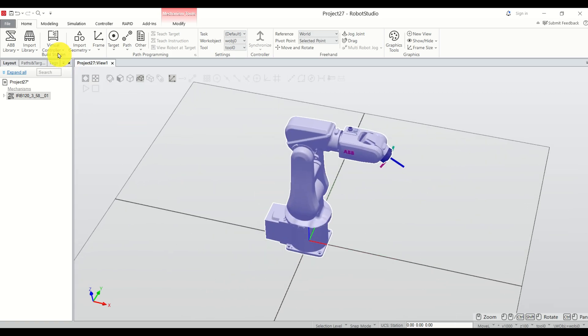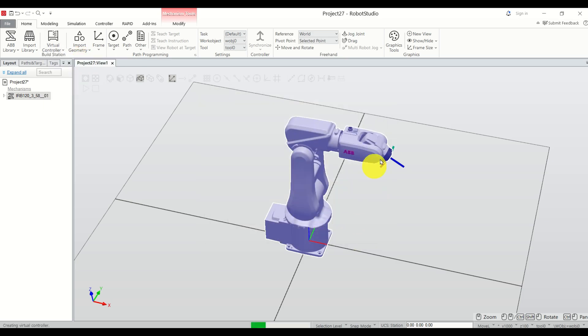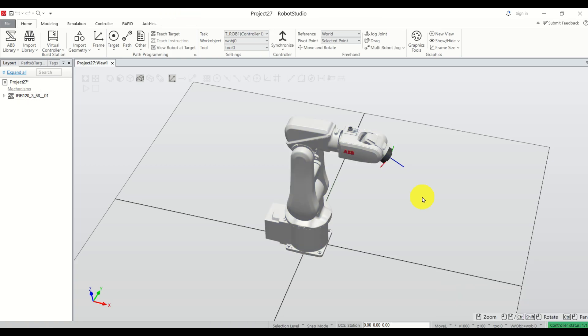The next step is to add a virtual controller to the system. Click here, then click 'From Layout', click Next, Next, and click Finish. Here you need to wait until you see the green status indicator. Be patient, it will take some time — and here it is.